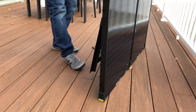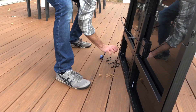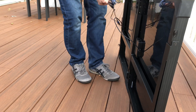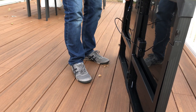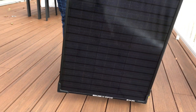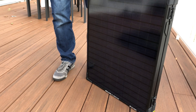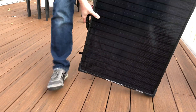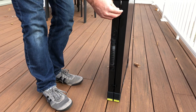Putting this away is pretty easy: stand it up straight, put the legs in, and gather up the cable — which is a little messy — then swing the other side closed. That's all pretty smooth; the hinges work well and there's not a lot of wobbling.